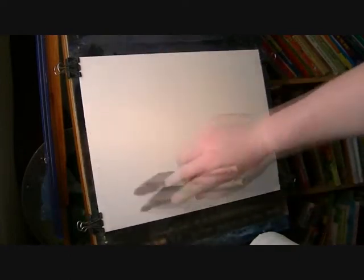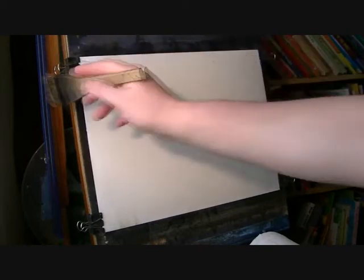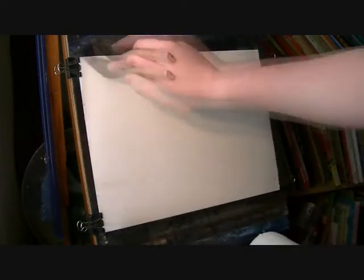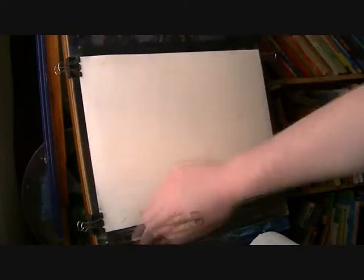I thought we'd do just an imaginary Scottish landscape today — something from the Highlands with some distant mountains and hills, maybe a bit of water. First I'm going to wet the paper with plenty of water. It'll take at least a couple of minutes to dry, which gives me a chance to get the sky in so I don't get any hard edges with the clouds.